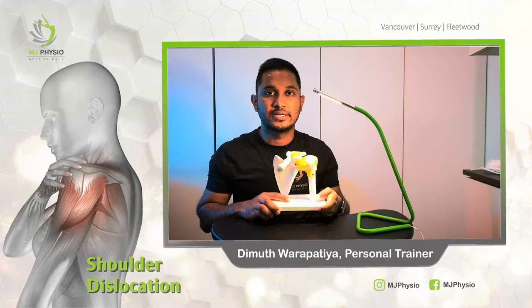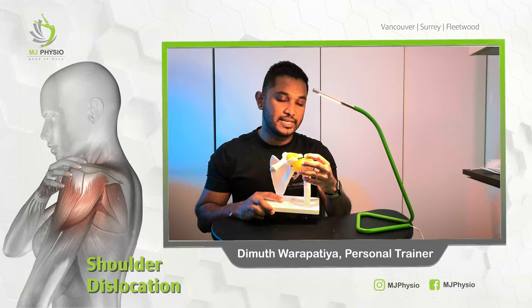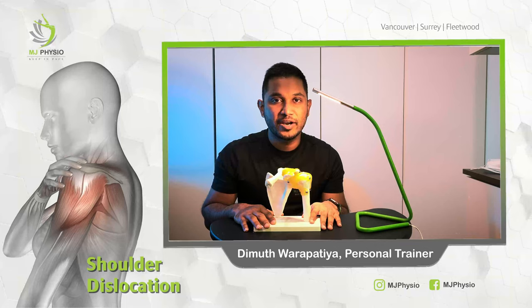I hope everyone now has a general idea of how the shoulder joint works. As I explained, there are three bones, the rotator cuff muscles help the joint move freely in all directions, and the connective tissues hold the joint into the socket. Thanks for watching. Please continue to watch future videos and don't forget to subscribe to the MJ Physio channel.